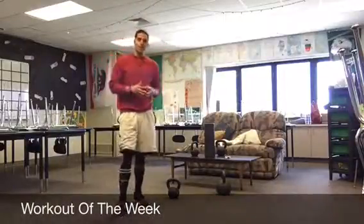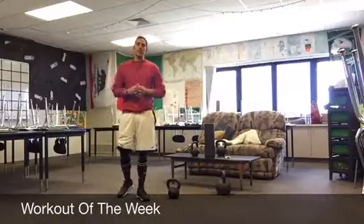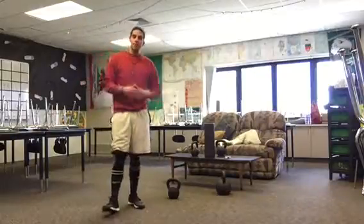Hey guys, here's a workout of the week. It's a kettlebell workout that can be used as a finisher or as an entire workout, like a lot of these workouts of the week. It hits a full body and it's a way to have some fun as well.